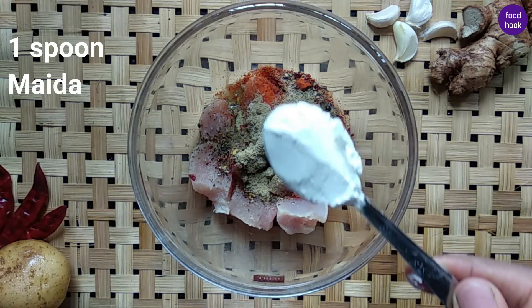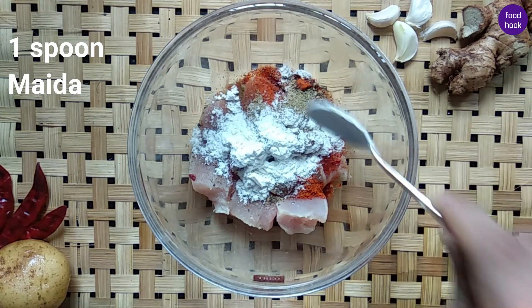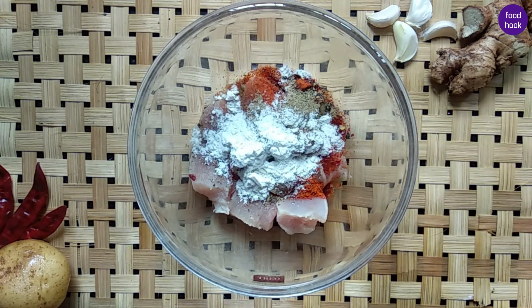1 spoon of corn flour — to help with the coating and preservation.